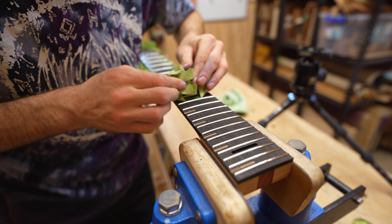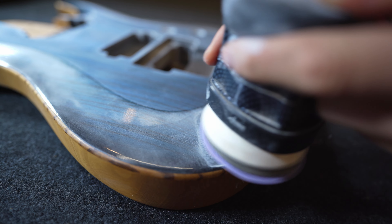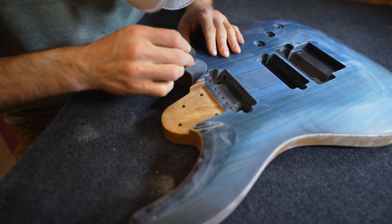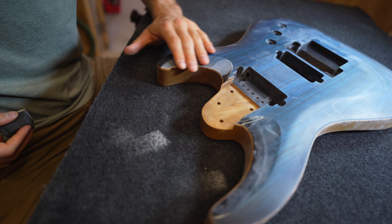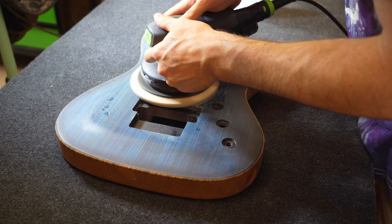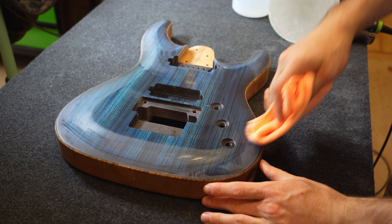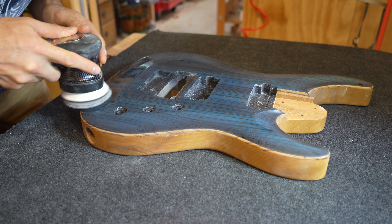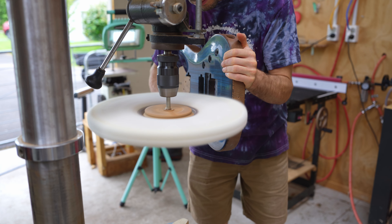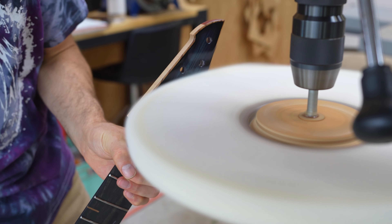The frets are then sanded and buffed. Now it's time to rub out the gloss. First, all the orange peel texture from spraying needs to be sanded flat with 1500 or 2000 grit. Then wet sand with 3000, 5000 and 8000 trisact, which makes the buffing go a lot quicker.